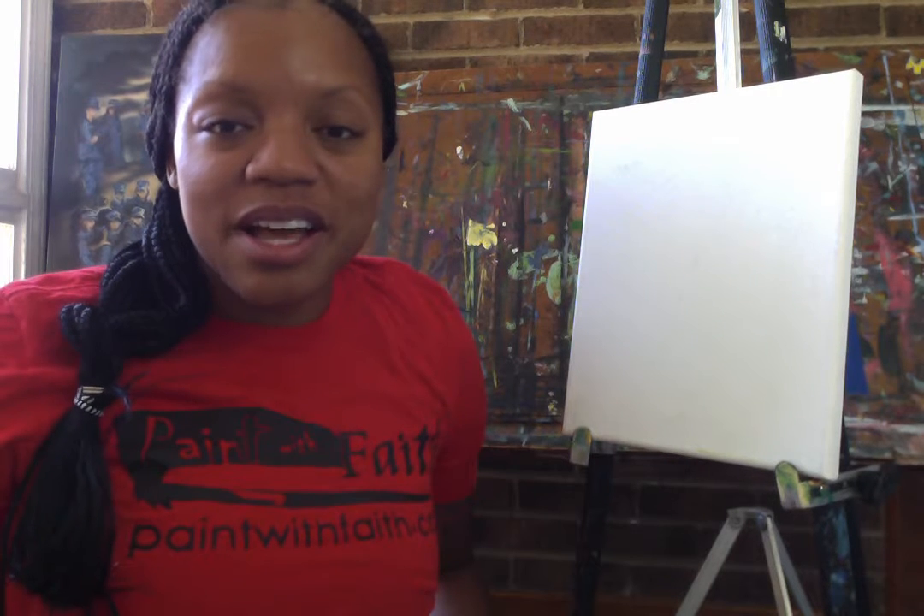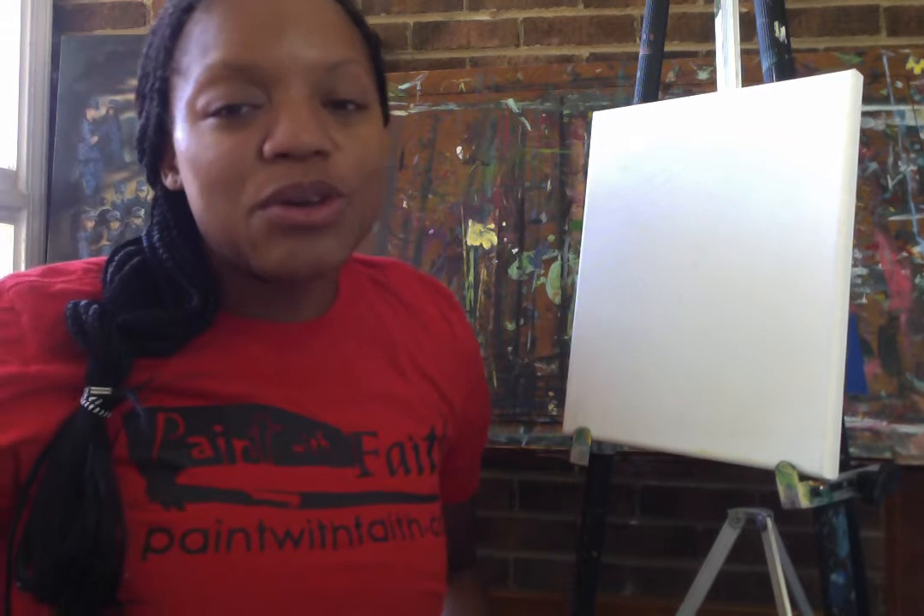Today I'm coming to you from my home studio as one of the many Paint With Faith artists. Paint With Faith is a mobile, motivational paint company, and we specialize in motivating you through the arts. So today, to get started, I want to motivate you just a little bit. Please repeat after me.